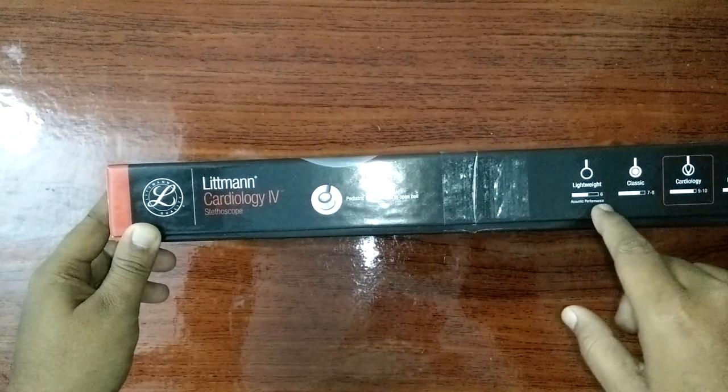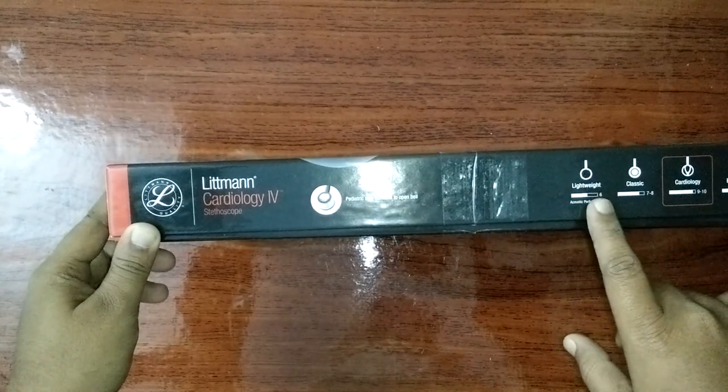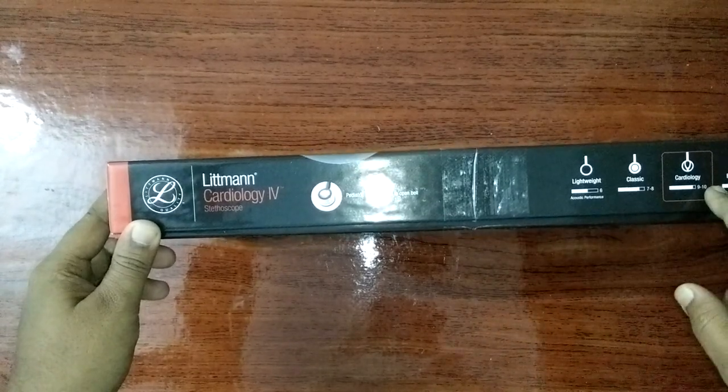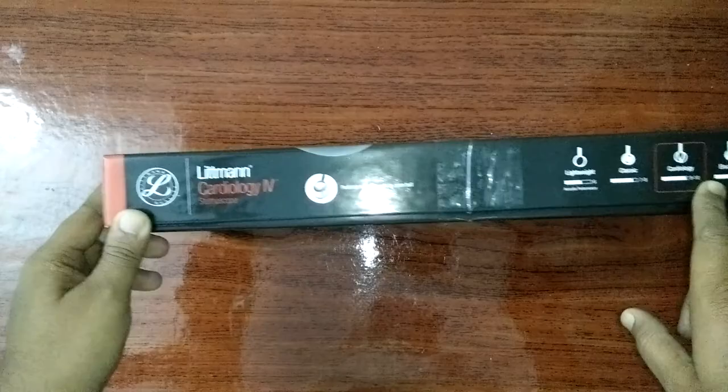Acoustic performance — rated 6 for lightweight, Classic 7, 8, and Cardiology 9 to 10. Electronic 10 Plus.